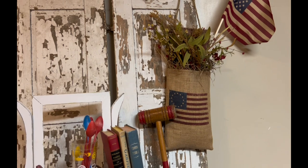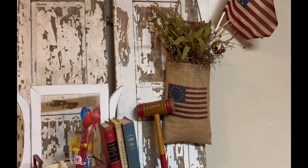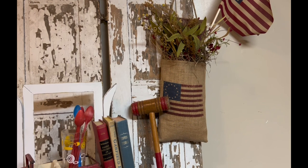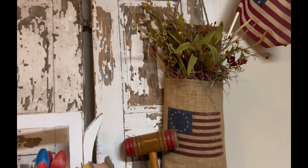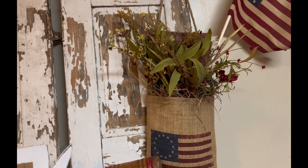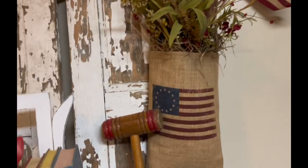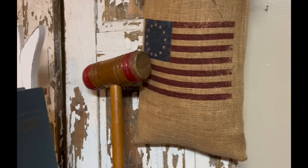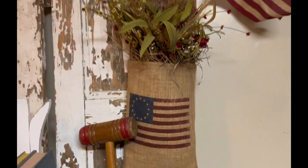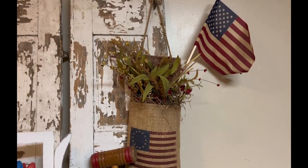This wall pocket is something I've had probably 10 or 15 years. I bought it at a festival. The wood at the back of the wall pocket is a piece of barn wood painted that old red barn color. Then they took some burlap and stamped or printed a flag on there, and it's stapled onto the back. It's just got some different greenery in there, and I've always thought it was so beautiful.